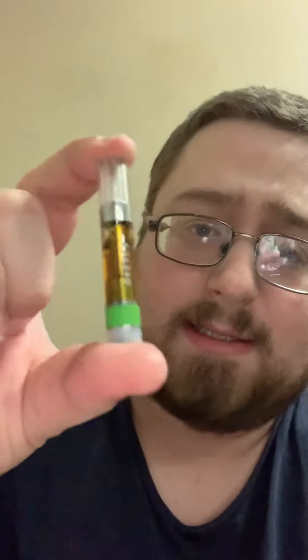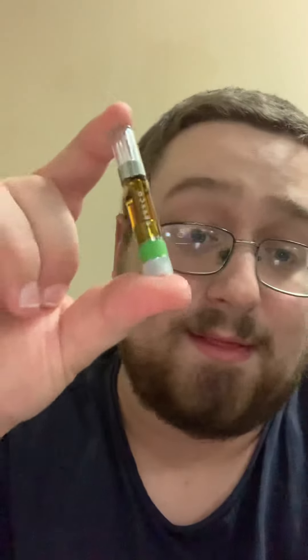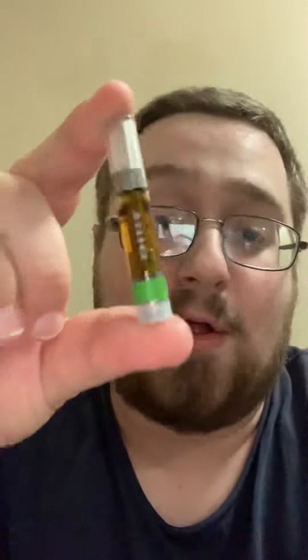Oh, that smells really good. This is the cartridge — this is a full gram. Usually you'd pay about 90 bucks for one of these, literally not even kidding, 90 dollars.